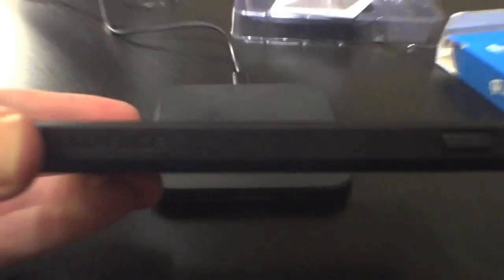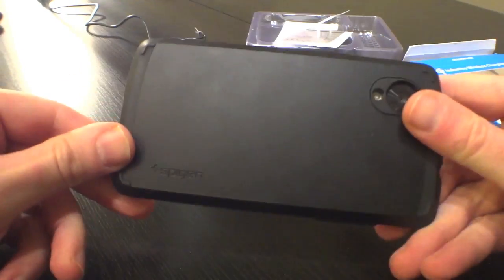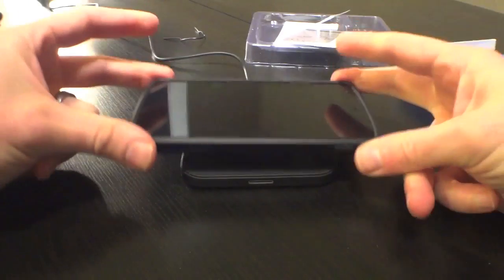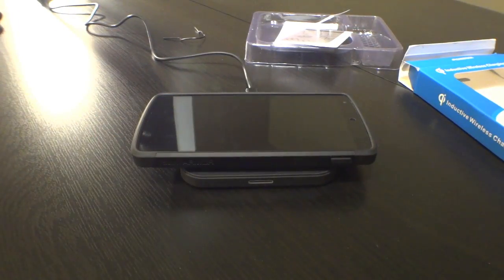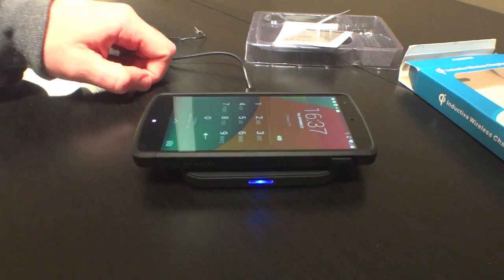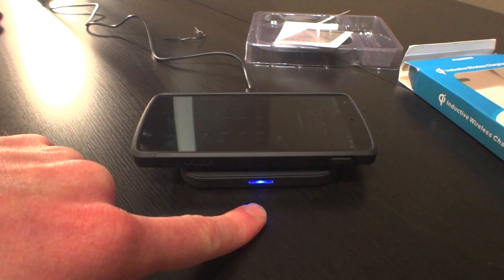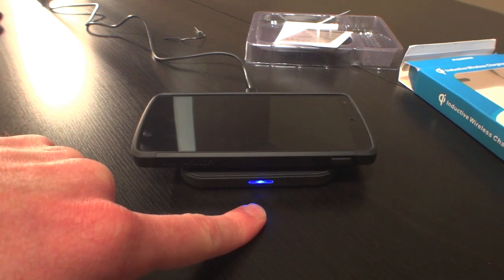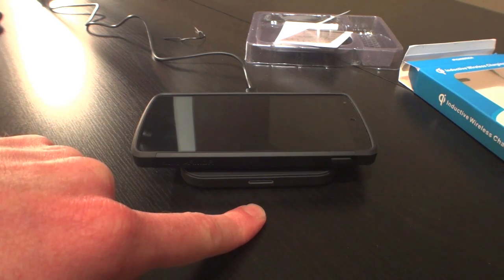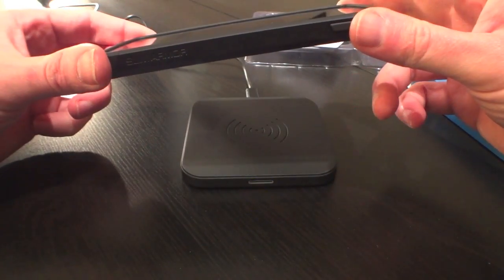We have the Nexus 5 with the Spigen Slim Armor case — polycarbs on the back. It looks like we've got a charge. It says charging 77%. You can see the LED blinking. Maybe that would bug somebody if they were putting this at their bedside. So it looks as if it charges.